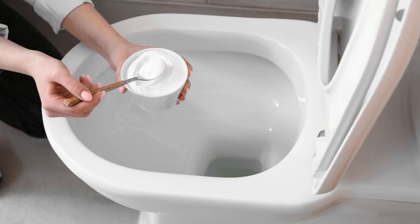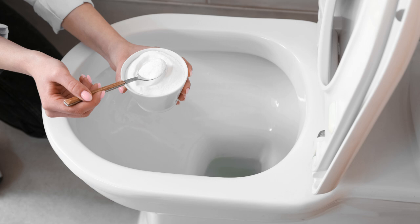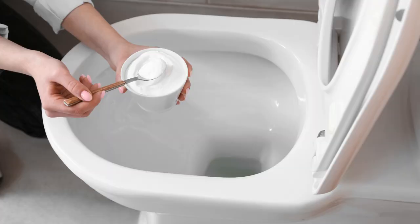Start with a classic combo: baking soda and vinegar. Sprinkle about a cup of baking soda into the toilet bowl, followed by a cup of vinegar. Let it sit for 10 to 15 minutes. The fizzing action helps break down stains.